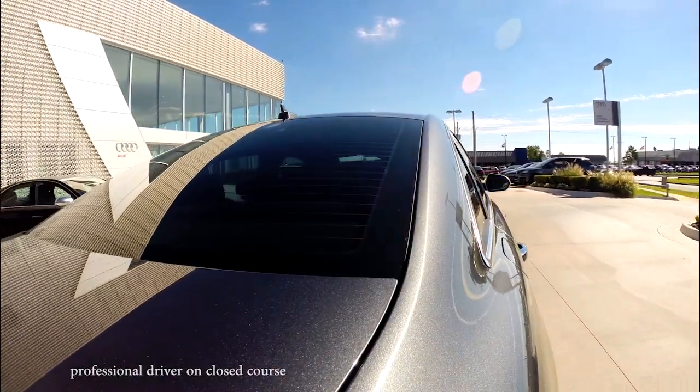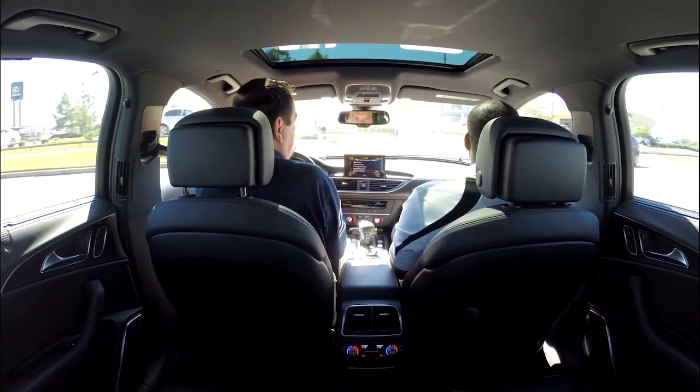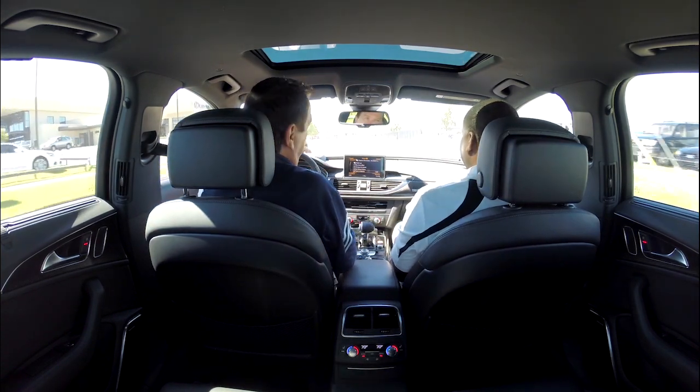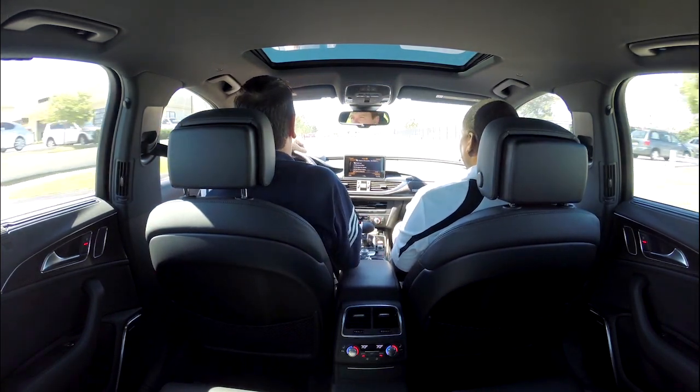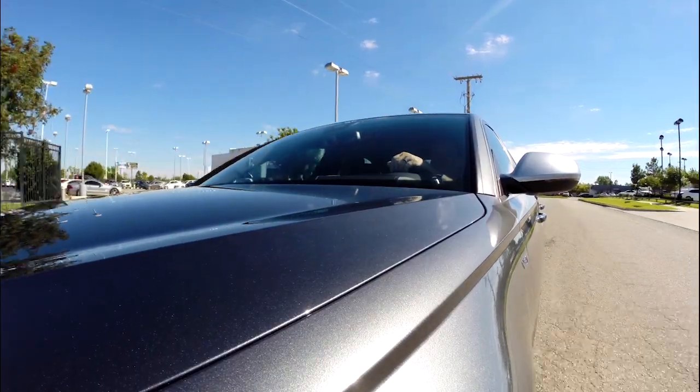I'm one of the top salesmen in the dealership, but I'm also known as the TDE — that's Test Drive Expert. So you're in for a test drive. My goal is to show you how this car differentiates itself from every other car on the road.